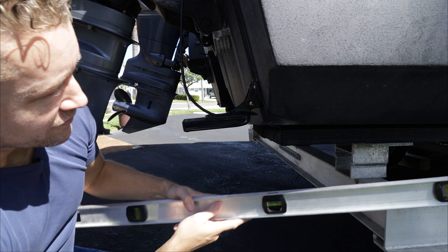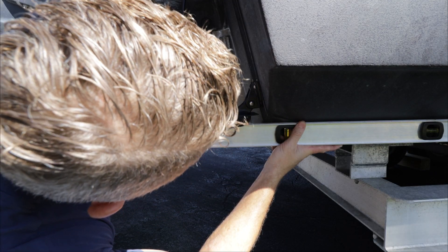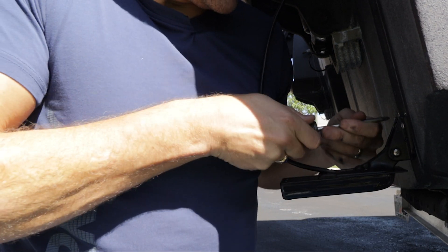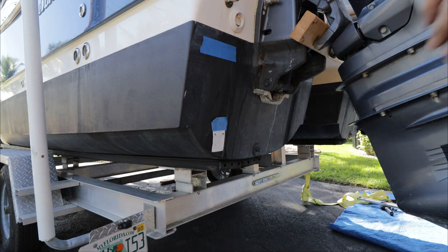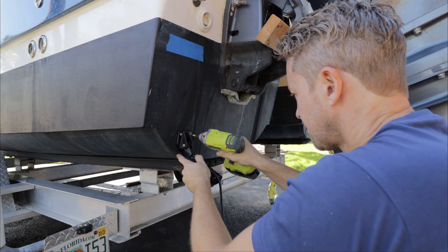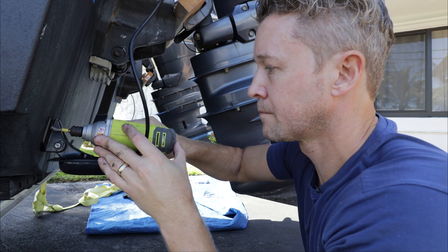Now we just need to adjust the height of the transducer. Garmin recommends that the transducer be mounted so the bottom surface is directly in line with the bottom of the boat. In reading the WorldCat forums, this is a different type of hull and everyone seems to have success mounting it just a few millimeters lower, so that's what we're going to shoot for. Final tightness check to make sure we've got a real good bite on it — that's part one installed. Just below the hull and locked in. Solid.